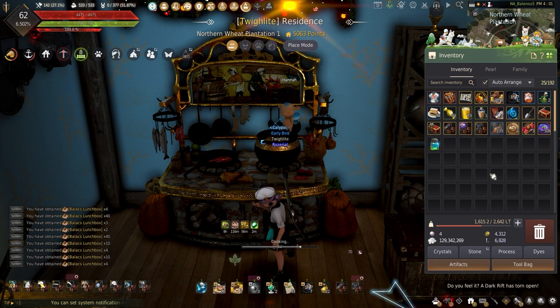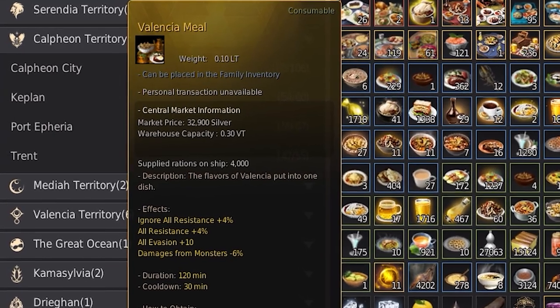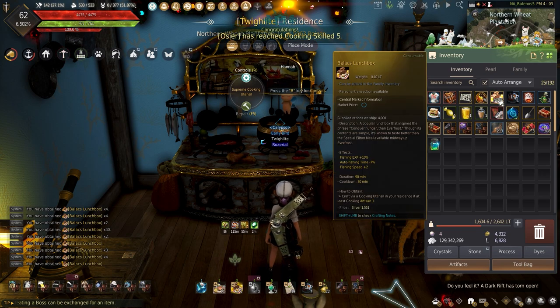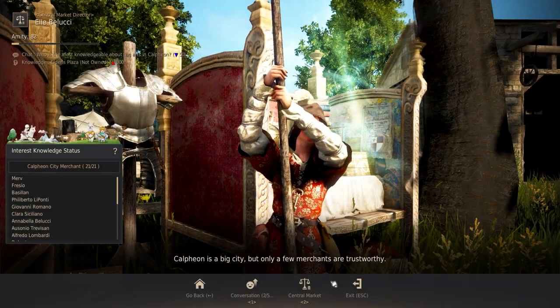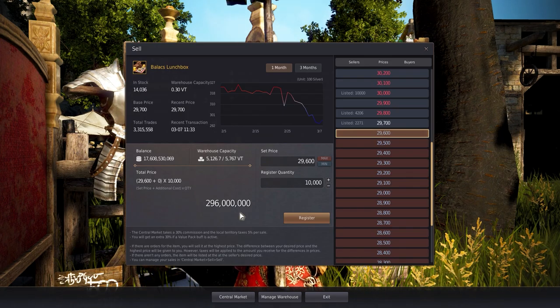I have my workers gathering the ingredients throughout the week so I can make more Balix lunchboxes later, but if you have the ingredients for the Valencia meals gathered, I'd stick to those personally — though these should make a nice amount if you choose not to buy ingredients from the Central Market. With all the meals coming to an end, it's time to see how much they can make if you choose to sell the lunchboxes. Here in Calafeon, I can start checking the prices. I wish we had an easier way to put things into the warehouse, but with the shared storage I really can't complain too much.